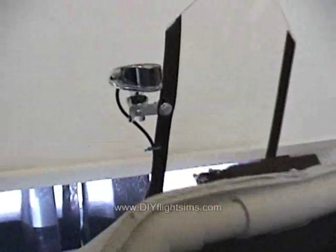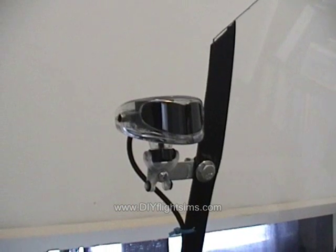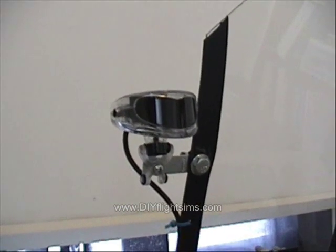We quickly disabled the VR920's view tracker and just used our existing reliable TrackIR.